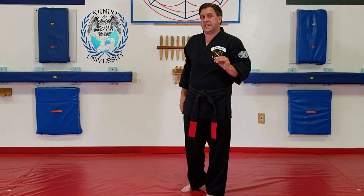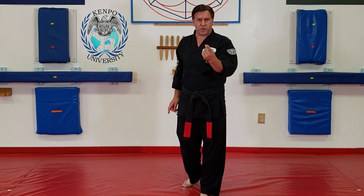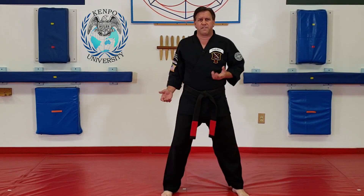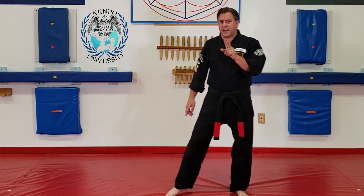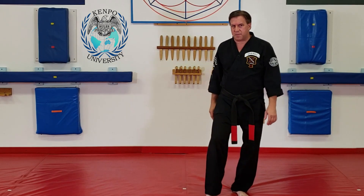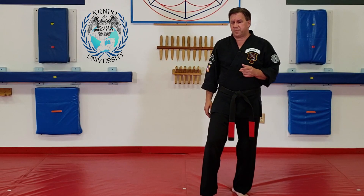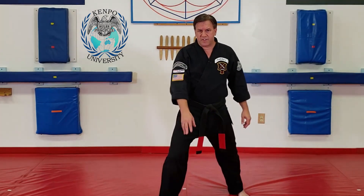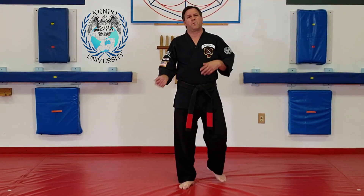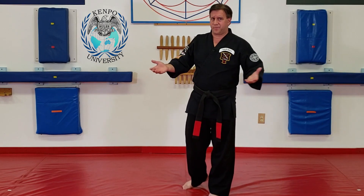When you V-step in, you're doing three things. You're covering your center line or your groin. You're choosing a line of entry and you're ready to kick. So if somebody was coming at me, as I cat, see how my head moved sideways off the line? I'm moving my head out of the way. As my foot comes in, I'm covering my center line against him trying to kick me. I can now kick him and I'm choosing my line of entry. I can either step in front of his leg or behind his leg. So if we're doing Circling the Horizon, we go behind the leg. If we were doing Gathering Clouds, we go in front of the leg. There are examples of it throughout the system.